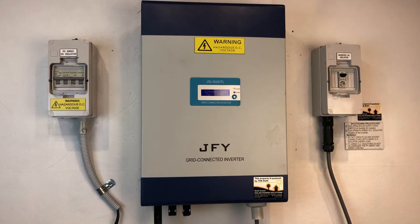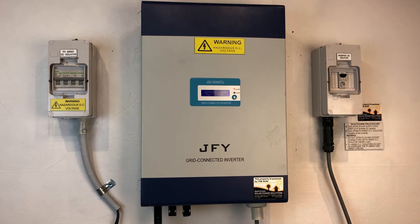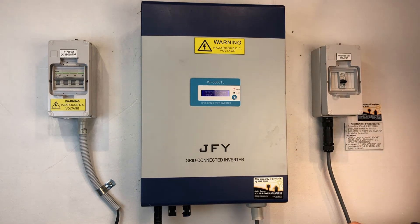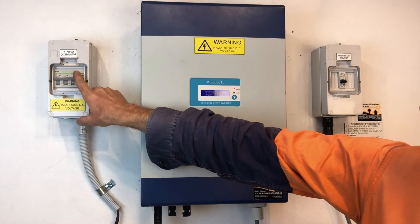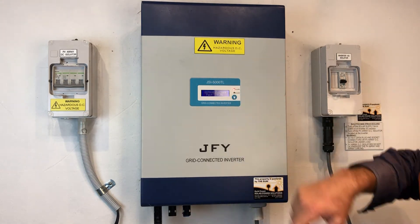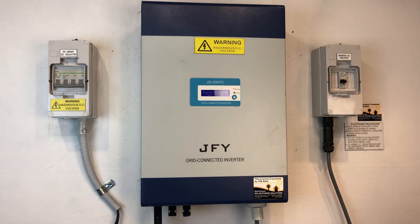What we can try and do if you have this issue is attempt to reboot the system and see if that will potentially clear the fault. To do that we follow the shutdown procedure: we turn off the solar supply main switch in the switchboard, or if you have an inverter AC isolator — this one here — we turn that off, then we turn off the PV DC isolator — this one over here — and we wait for the screen to go blank and the alarm light to go out, which takes a few seconds.